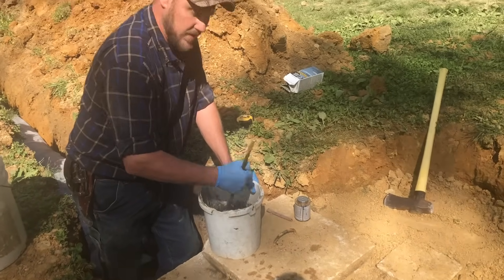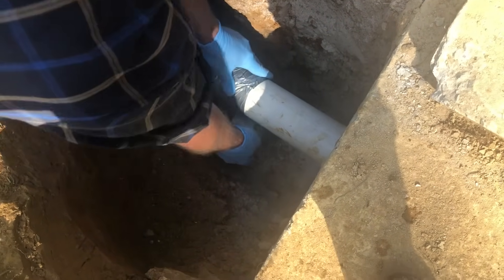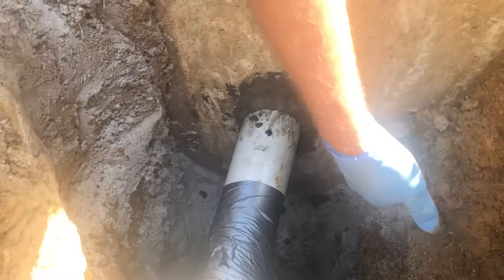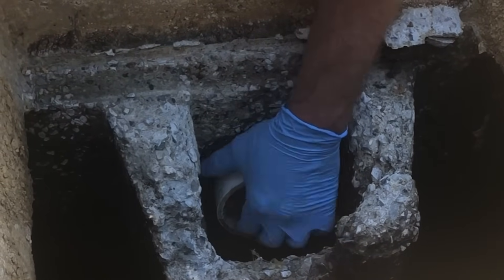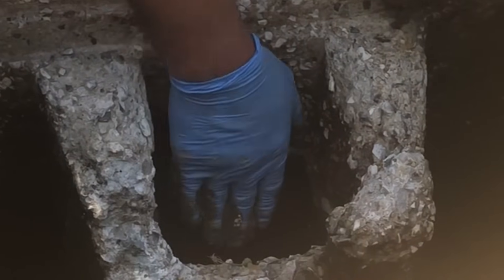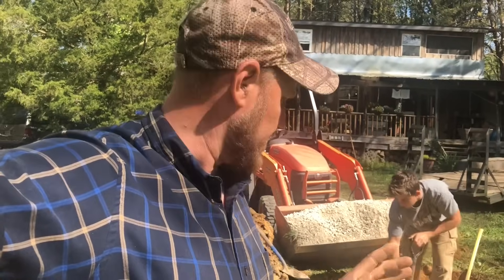You want to make sure to mix it thick — you don't want it too runny. Before I do that, I'm going to tape the main trunk to the PVC so that over time, when we put dirt in and stuff, it doesn't try to dislodge it. Next, we're going to start by putting gravel around the very front end just to make sure that when we put the dirt in, it doesn't jam down and try to rip that pipe off.